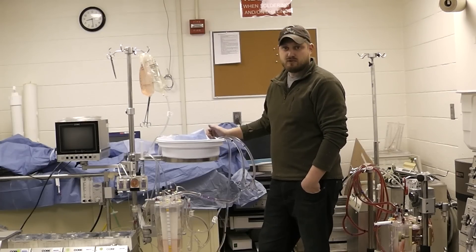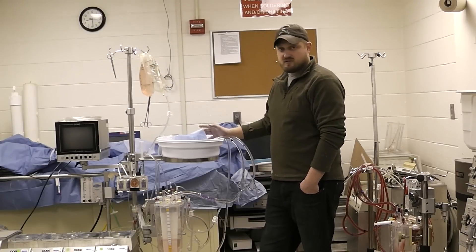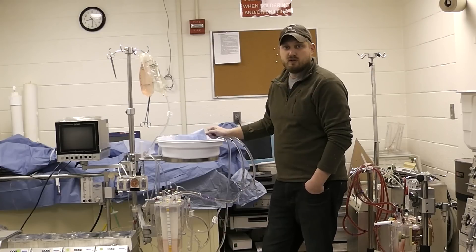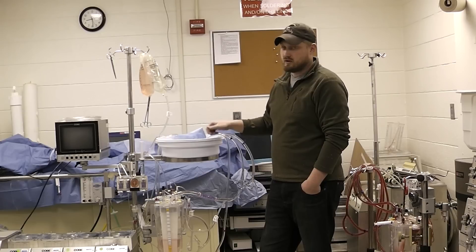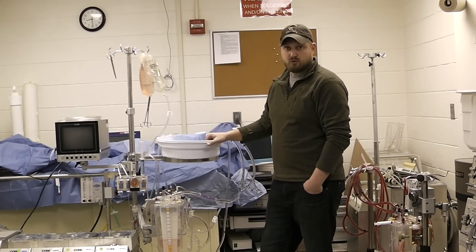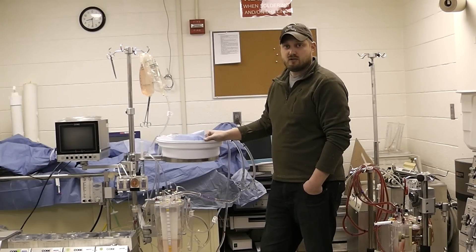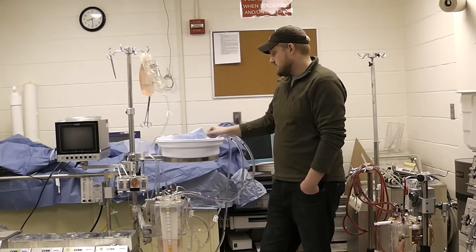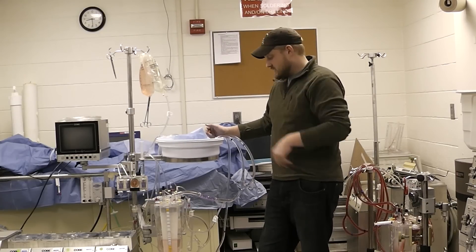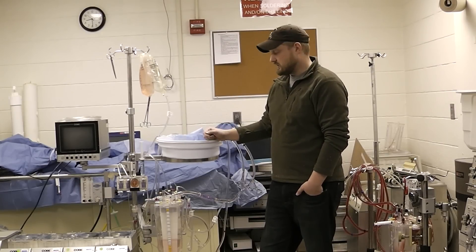Hi, I'm Brian Turow from the MSOE perfusion program and today I'm going to talk about oxygenator changeouts. Here's a scenario for you: you're on pump, it's been maybe five or six hours, and you start noticing that your PO2s are decreasing and your PCO2s are increasing. You turn up your FiO2 all the way to 100% and increase your sweep rate, but still your PO2s continue to decrease and your PCO2s continue to increase. Immediately a red flag should go off — you have some sort of oxygenator failure. That's what we're going to cover today: how to change out the oxygenator in case that happens to you while on pump.